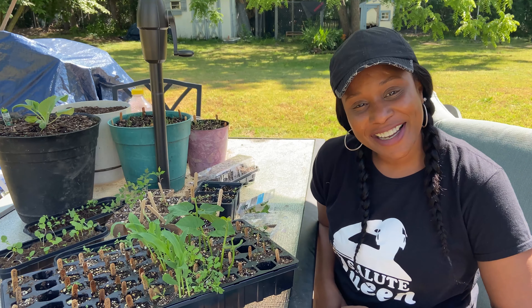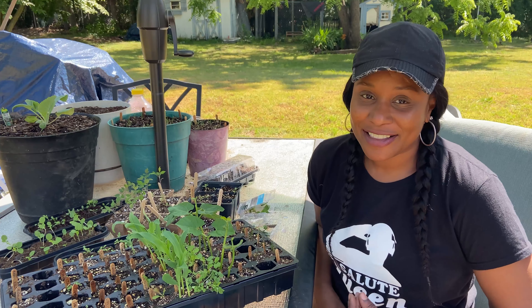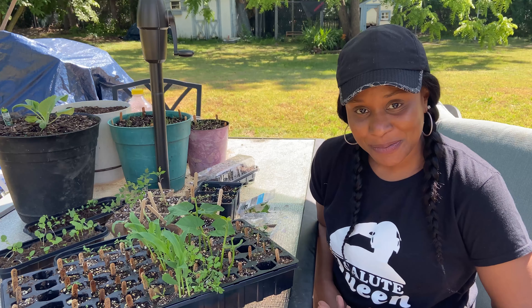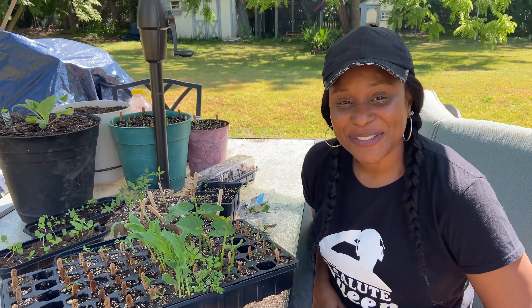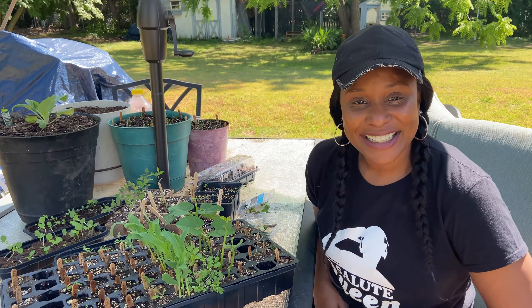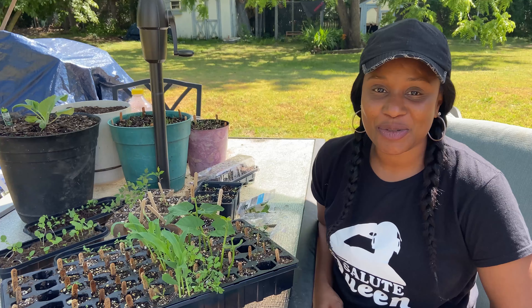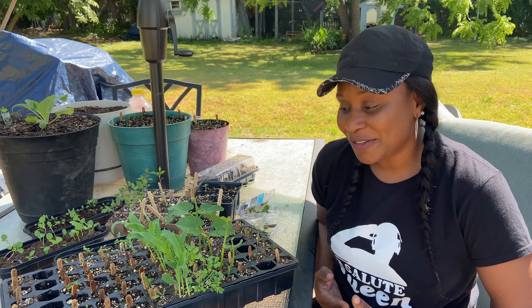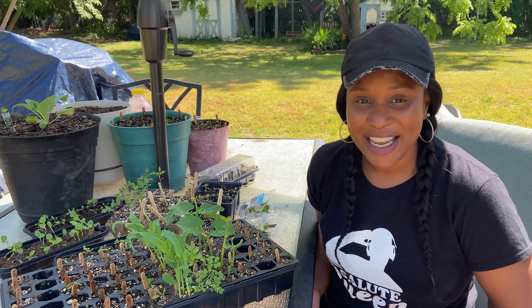Welcome back to the 40 Day Media channel. Today we're going to be taking this corn that I grew from seed and transplanting it to the ground. If you're interested in stuff like that, stick around — we're getting ready to get started. Please help me out and subscribe to the channel. It lets YouTube know that you like this content, and that'll help me out a lot. Stay tuned — we're getting ready to transplant corn we grew from seed into the ground.